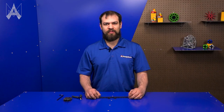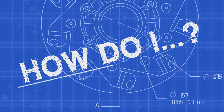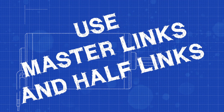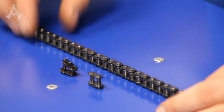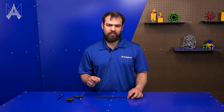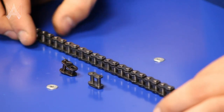How do I use half-links and master-links? As you saw in Brett's video, you can use tools to break and reconnect chain when it's on a table. But sometimes, if your robot is in a really tight spot, you'll need to use a master-link to reconnect chain. And sometimes the chain is just a little too long or too short, and you'll need to use a half-link. Here's how you can use both of these.